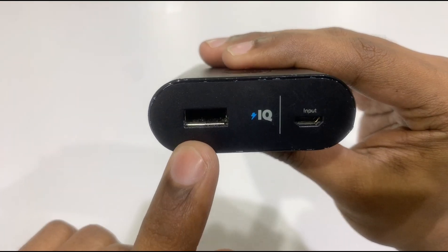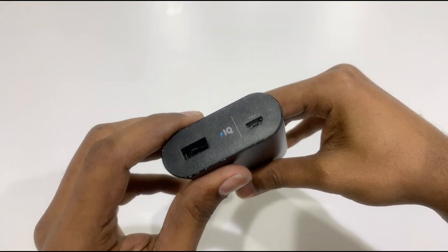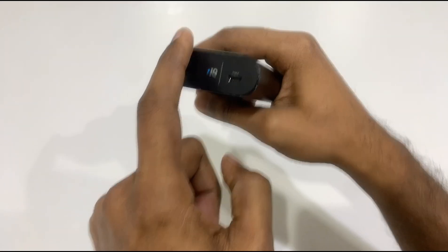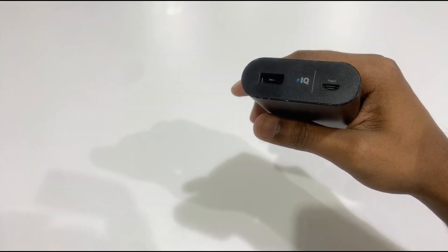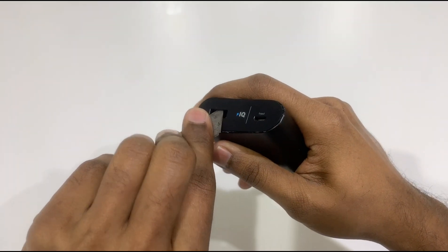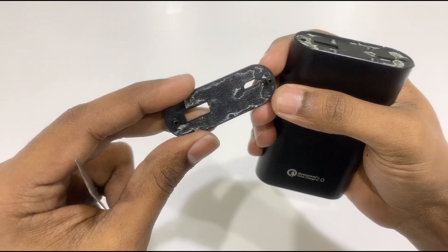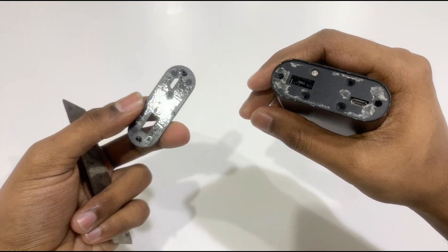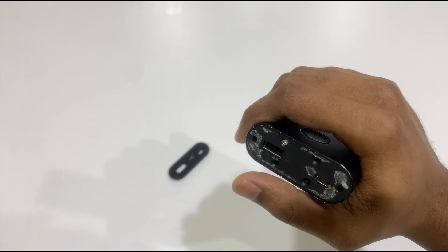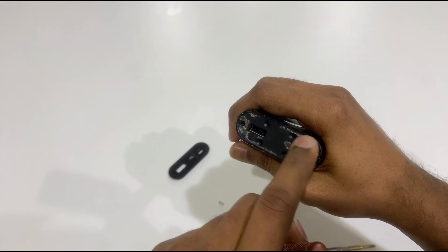There are also a lot of USB ports. Now we have to remove this plastic part. We will remove a sticker. We will remove a double-sided sticker. As we push, it will remove the thing. Now we will remove the second part.